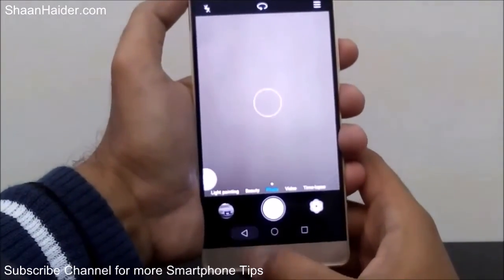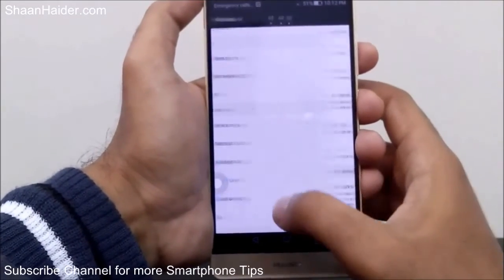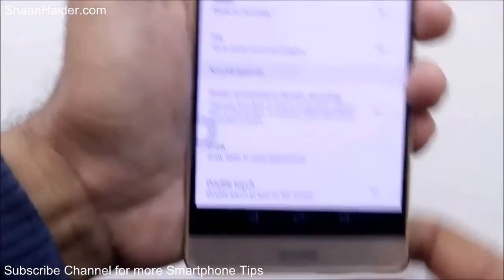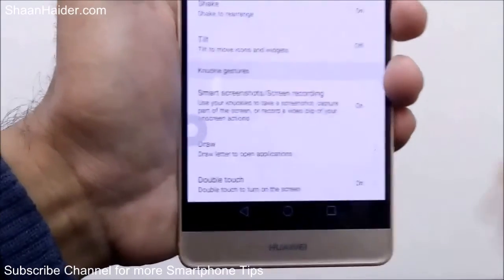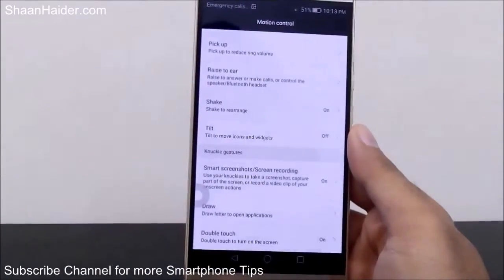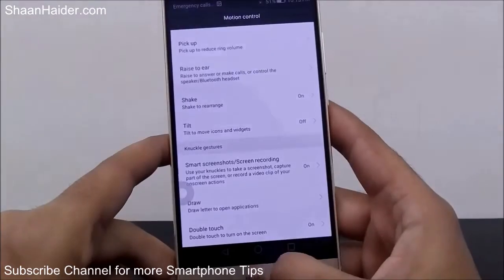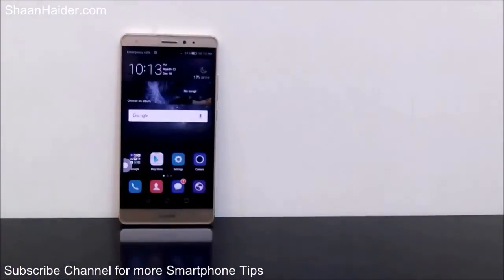There is also Double Tap to Open the Screen, which is a very old feature found on most smartphones, so I'm not going to give a demo of it. These are the gesture settings under Motion Control available on your Huawei Mate S, which you can use to increase your productivity. Thanks for watching, friends — do not forget to subscribe to the channel for more videos, tips, tricks, and reviews like this. Have a nice day!